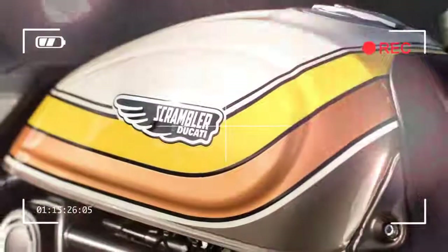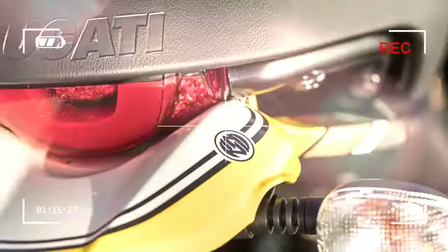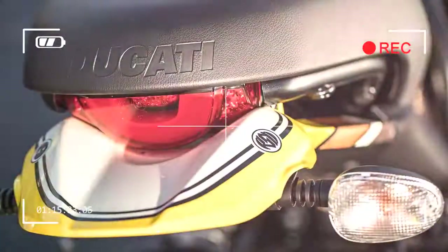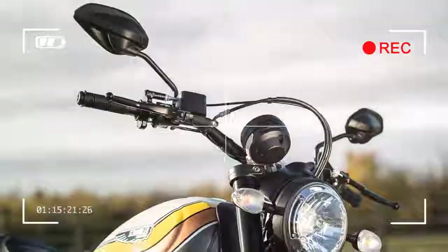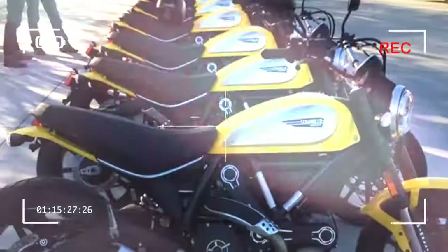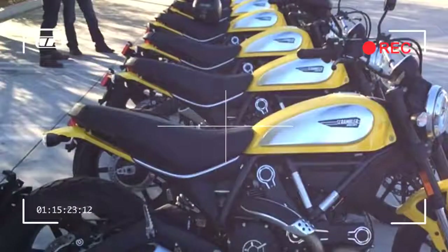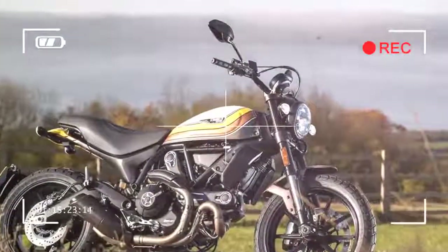Unlike a real Flat Track racer, the Ducati has a front brake. Flat trackers only brake with the rear, so don't bother fitting a front — sending the bike slewing sideways into dusty turns. But the Scrambler Flat Track Pro has a powerful four-piston Brembo caliper biting a huge 330mm front disc. You can also switch the ABS.